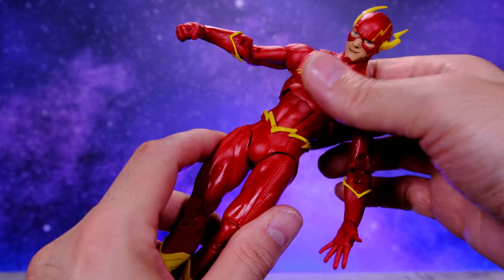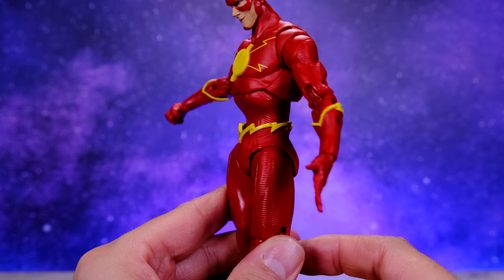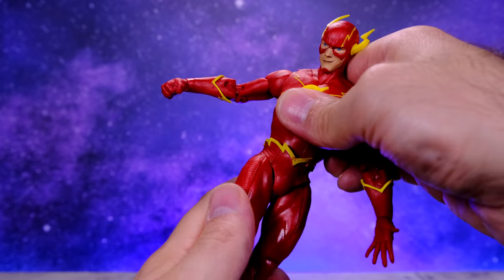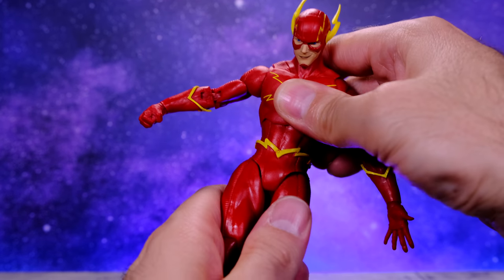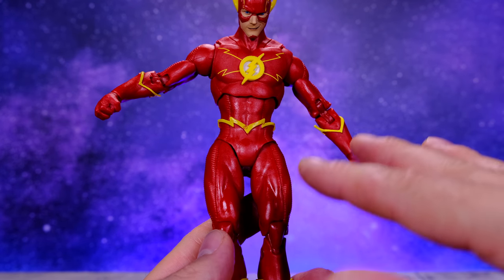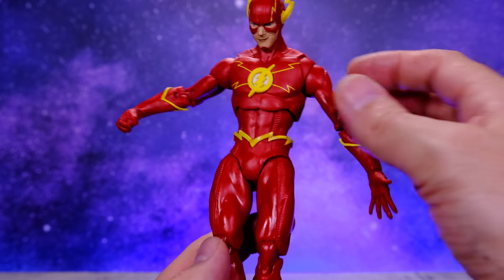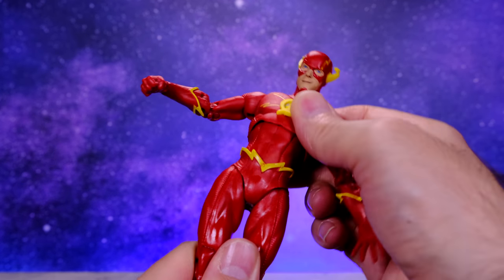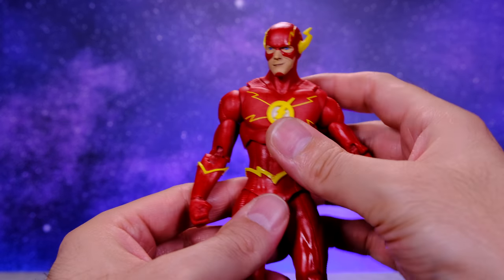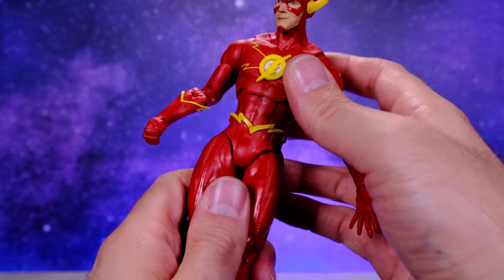Someone mentioned maybe the lower torso was on backwards, so I went ahead and spun it around just to see — obviously it looks strange, but it actually does get a little bit more torso articulation. But it's not on backwards. I just don't know what they were thinking — why not give it good articulation at the torso when you already have the cuts there? McFarlane has a thing where they don't like to add cuts because it looks ugly, but in this case the cuts are there so why not make them functional?